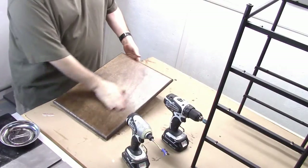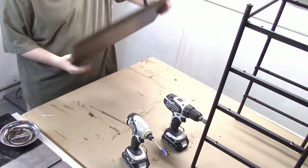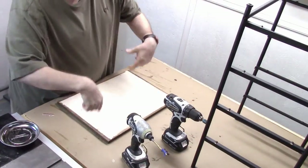I put a couple layers of spray lacquer on there to give it a little bit of a sheen. Now all you have to do is drill out the holes to secure the top.